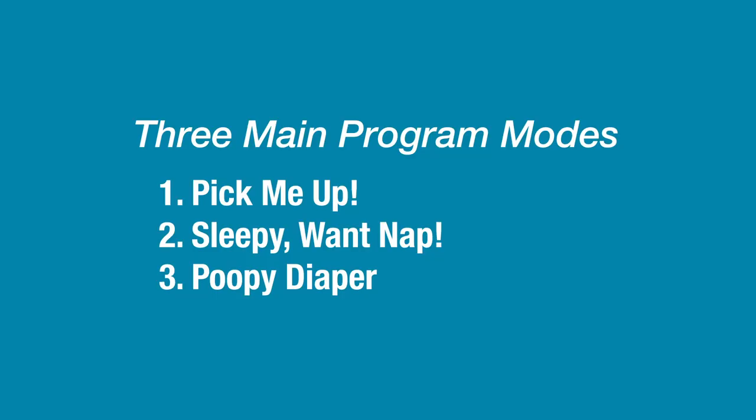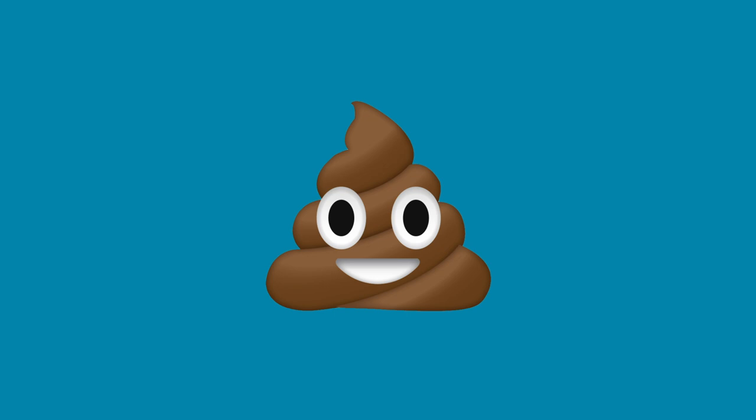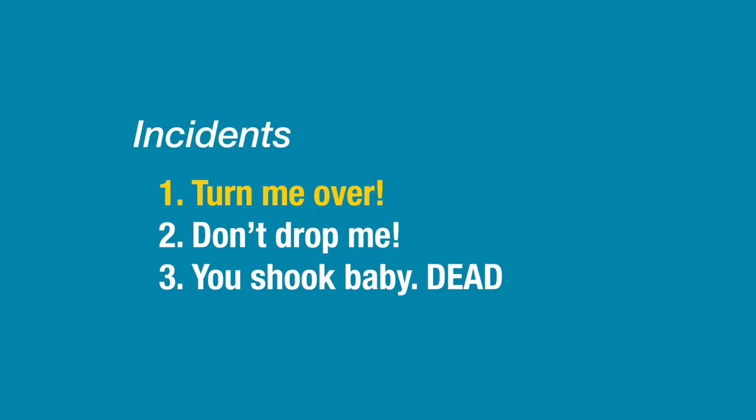For this project, I'm making a robot baby. It will randomly choose between one of three modes: one, the baby wants to be picked up; two, the baby's sleepy and wants to be laid down for a nap; and three, the baby needs its diaper changed. The baby will also react to a few other accelerometer conditions. If it's face down, it will cry until it's turned over. If the baby is dropped and free fall is detected, the baby will scream. And if you shake baby too hard, it dies.